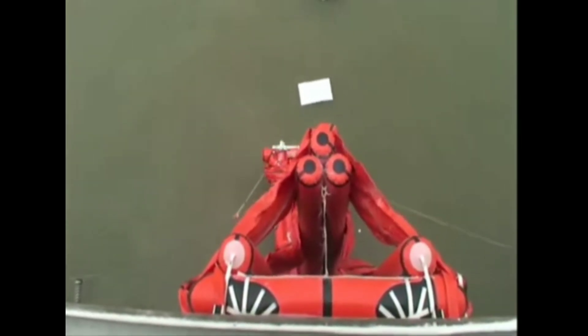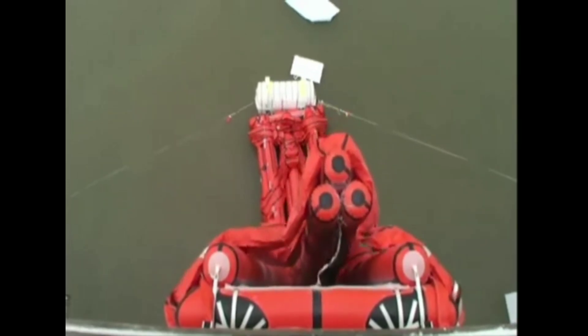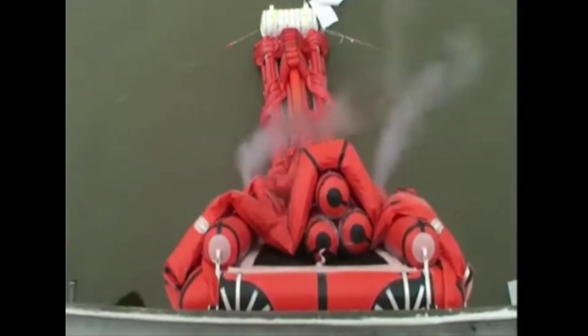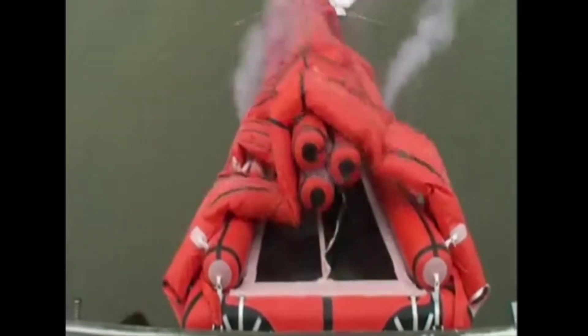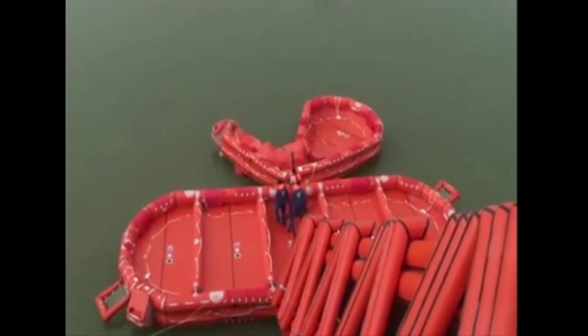Instant Relief is a lifeboat concept that allows multiple people to stay safe together in the event of a shipwreck. With its crisscross waffle-shaped design, it mimics multiple safety tubes, allowing a large number of escapees to save themselves from drowning. Instant Relief is a winning entry for the Liteon Awards 2015.